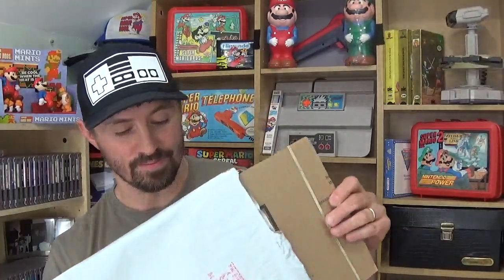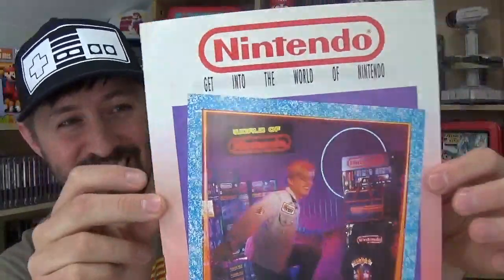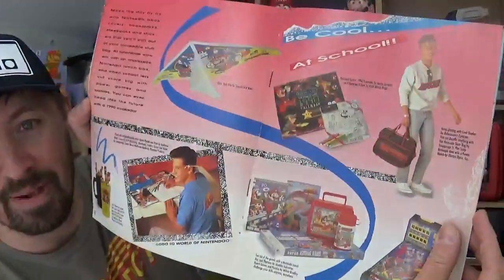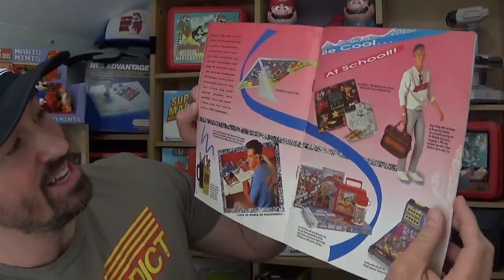Last but not least, I have something I picked up for my Nintendo Oddities Series. Let's look at this thing. Nicely packaged — pop the rubber band, remove the cardboard, and we have a Gear and Stuff catalog from 1989. There's some cool stuff in here. I don't want to show you everything because I am going to be doing an in-depth review of this on the Nintendo Oddities Series. But I'll let you see a page — just open it to a random page and voila! All kinds of awesome, cool Nintendo gear. It says, 'Be cool at school.' Now that's rad.